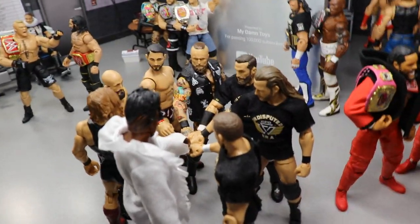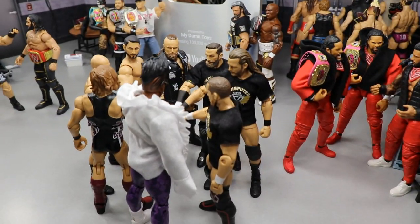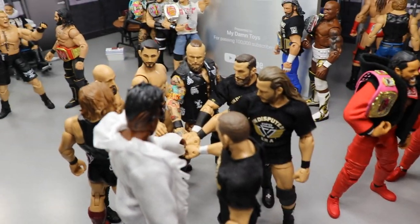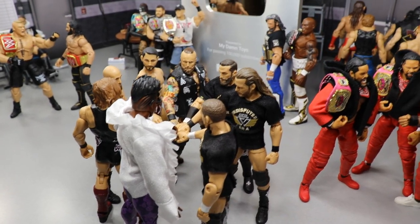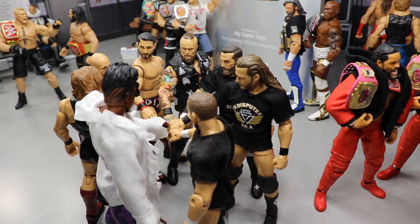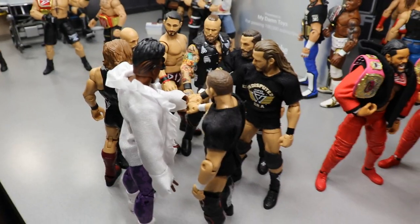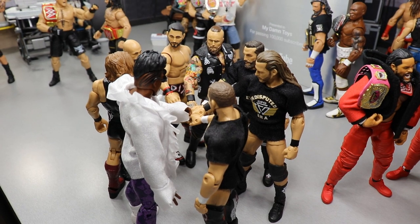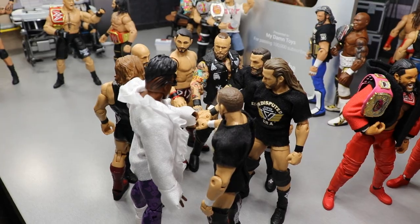Over here we have a sentimental moment — a bunch of NXT talent: Alistair Black, Johnny Gargano, Tomaso Ciampa, Pete Dunne, Velveteen Dream, Bobby Fish, the Undisputed Era's Kyle O'Reilly, and Adam Cole. They're all knuckle-touching because when my channel first started none of these guys had figures yet. It's just so cool to see how far we've come and all these awesome young talents — I can't wait to see what the future holds.